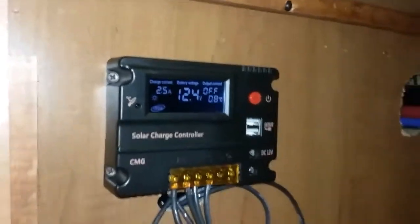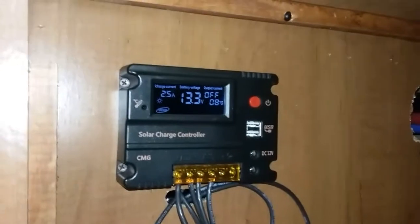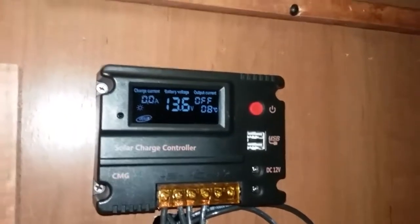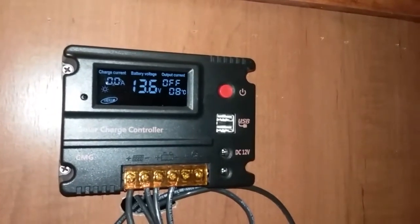Lights on — 12.4. Sorry, I've got the RV in storage. Lights off. You see that — 2.5 amps, it's actually recharging the battery. There you go, it's wanting to reach 13.5 and then it just stopped. So it's working good, I like it.